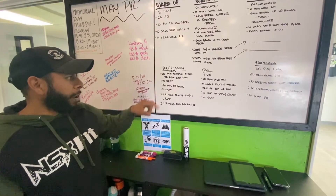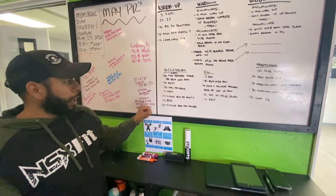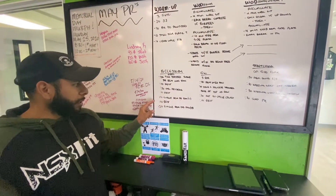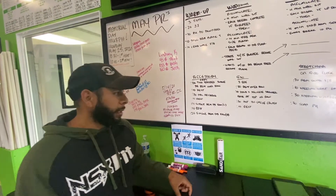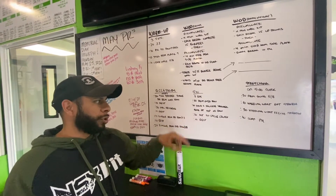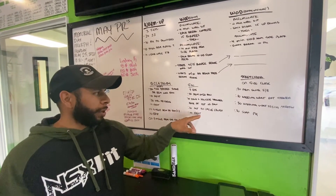For your accessory work, three rounds: 20 seconds two-handed single dumbbell bent over row, 10 second rest, 20 seconds double dumbbell shrugs, 10 second rest, 20 seconds single arm dumbbell row left, 10 second rest, 20 seconds single arm dumbbell row right. For the body weight version, three rounds of 20 seconds bent over row with 10 second hold and squeeze shoulders back at the top of the row.